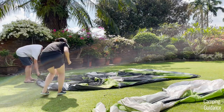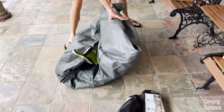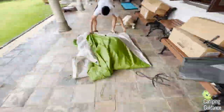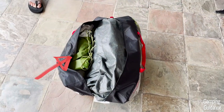To pack up the Evanston six-person tent, I usually fold it in half four times, then third it, roll it up, and get it back into the carry bag. As for the rainfly, I usually keep folding it in half about five times, and then roll it up when it gets small enough to fit back into the carry bag as well.